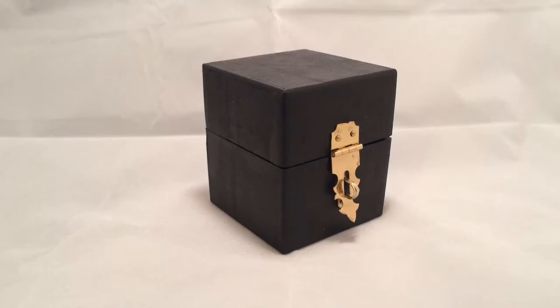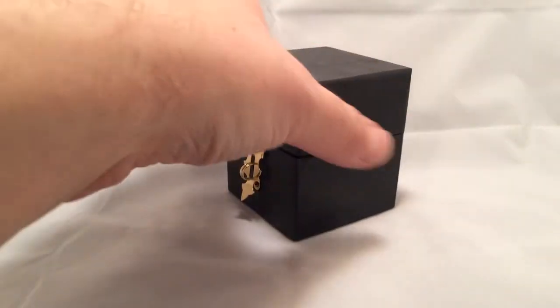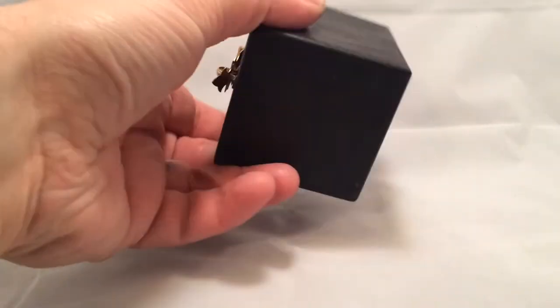What we have here is another custom ring box. This one is a pretty standardized box — the magic actually is all inside of it. This box is all handmade. Obviously I didn't create the hinges or the hasp there, but the box itself is actually handmade out of wood.